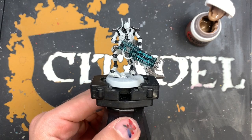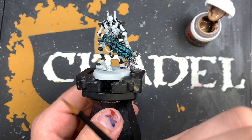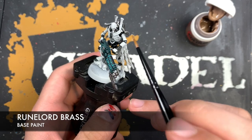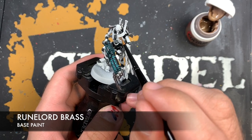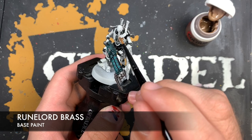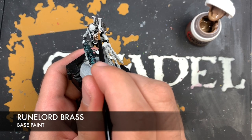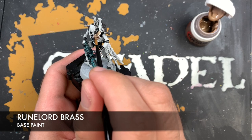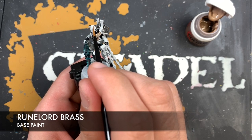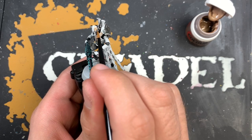With that done we've now got some awesome looking black. Before we do any highlights, we're going to coat in a few more of the base coats so we can do a lot of it all at once. The first color we're going to use is some thinned down Runelord Brass, and this is for all of his armor — on his body, on his legs, on his head, on his hands, on his feet, pretty much everywhere. We're going to leave the cape for now as it's going to be a slightly different color. On his head we just want to leave that central panel for now because that's going to be a different color too.